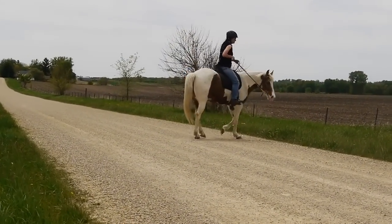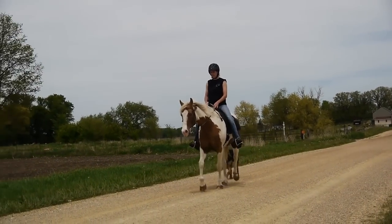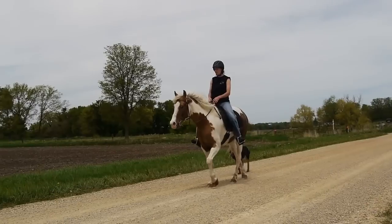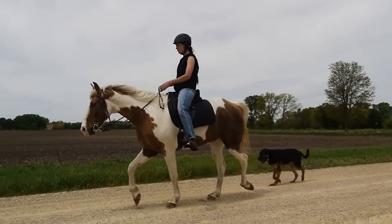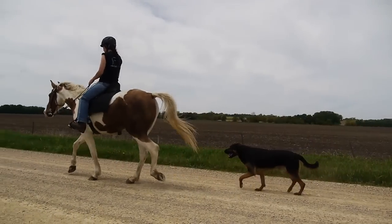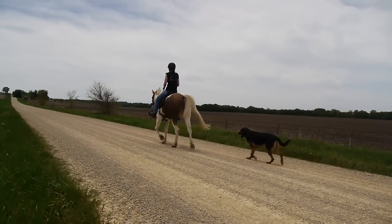Let's watch some in slow motion. Notice the back foot on the same side — back, front, back, front. You can watch all four and there's a one, two, three, four timing that tells you it's even. When it's even, that's when we have a good smooth gait. Notice the low head carriage as he stays nice and relaxed.